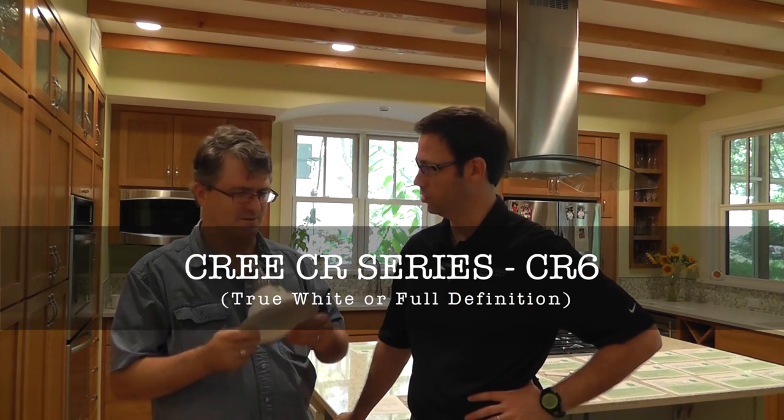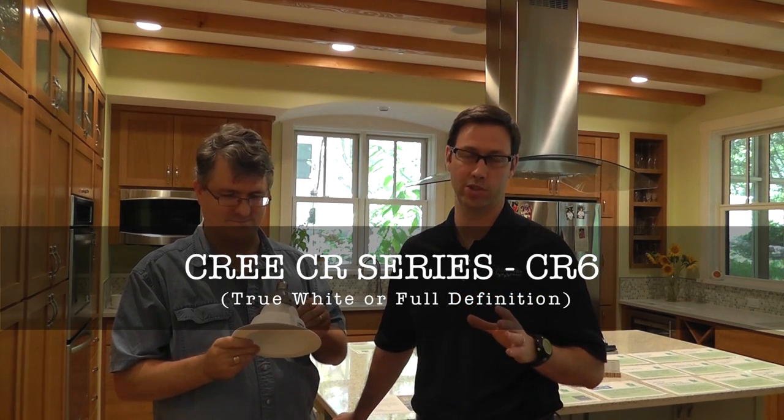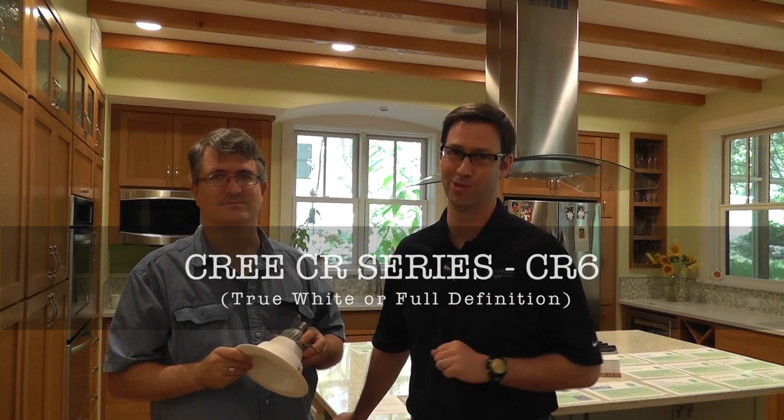Eric, thank you for your time. I appreciate it. Thank you. Thanks for joining us, everybody. Please check out the Cree CR6 LED replacement bulbs. We'll see you soon.